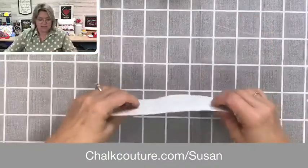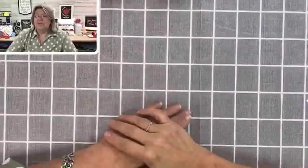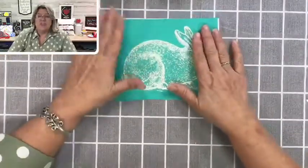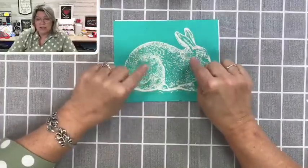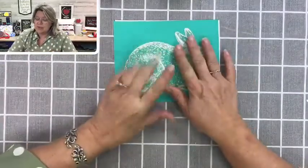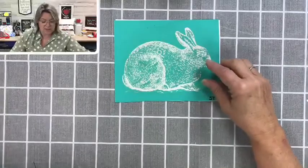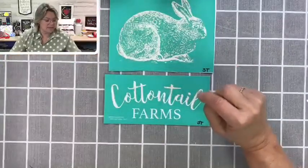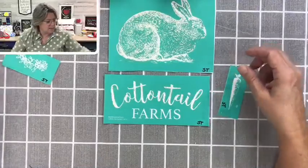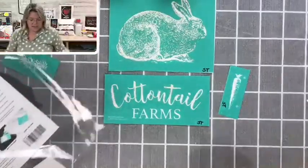We are going to be working with a transfer called Cottontail Farms. You might remember this from last year, but it came back for a short time just this week and they sold out really, really quickly. I do have some bundles available including the transfer — you can read all about that in the description above — as well as if you already have the transfer and just want the cutouts, we can do that too. I have the bunny here and we're also going to be making a coordinating piece that says Cottontail Farms, and we're also going to be using this layered carrot.